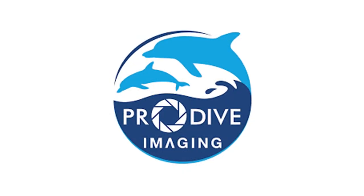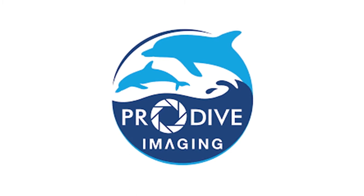I recently went on a liveaboard trip to the Simulan Islands in Thailand, and just as I was getting ready to leave, a company called Pro Dive Imaging, which is based out of Bangkok, contacted me and asked if I wanted to borrow and check out these video lights. I want to give them a big thanks. This video is not sponsored by them, but this is a great company if you want to get any kind of underwater video gear in Thailand.